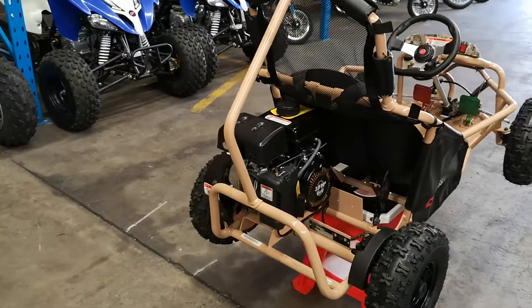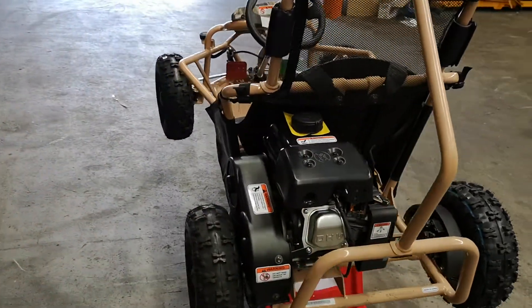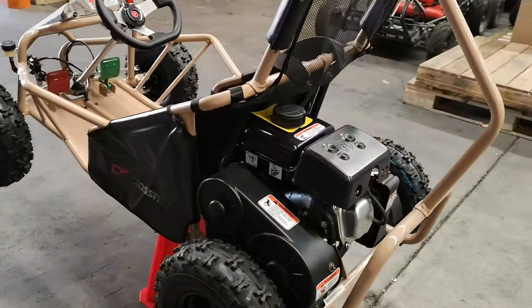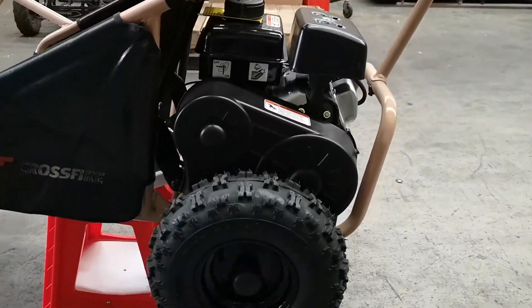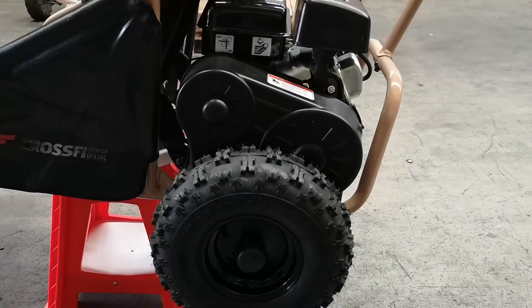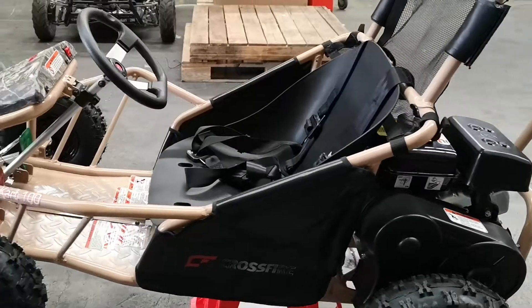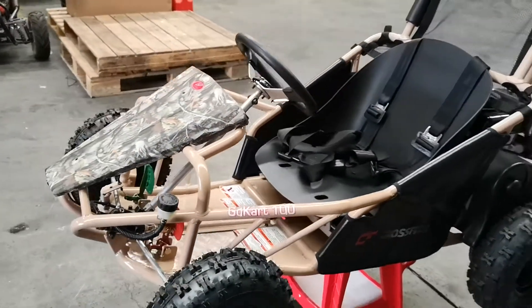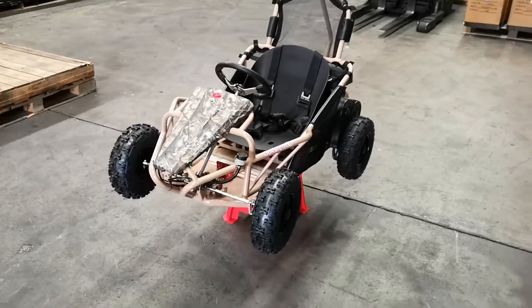They've got a dedicated air box on this particular machine so it gets decent filtration. On the drive side, it's not a direct drive from the motor to the chain — it actually has a proper CVT transmission, which makes it a little bit smoother and gives it a little bit more go off the spot. As you get progressively faster, the transmission is constantly adjusting to make sure the ride is nice and comfortable.